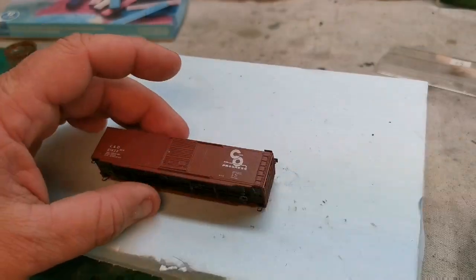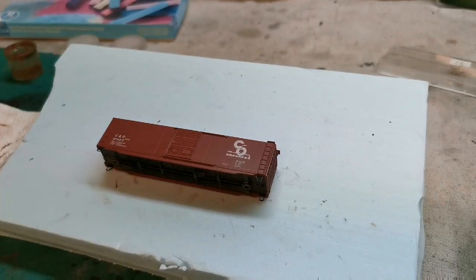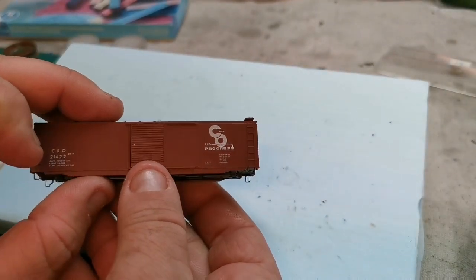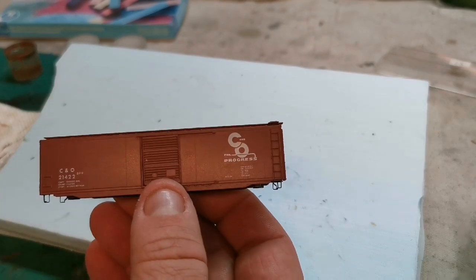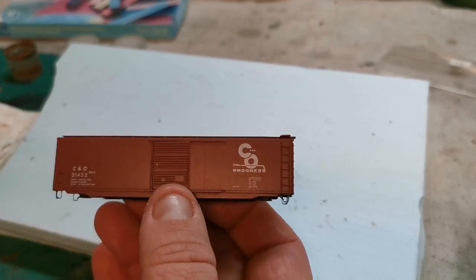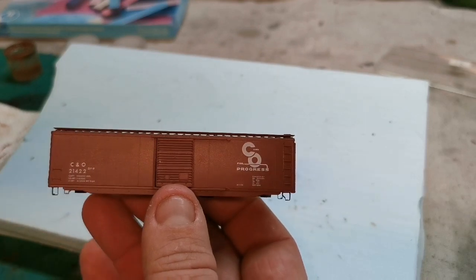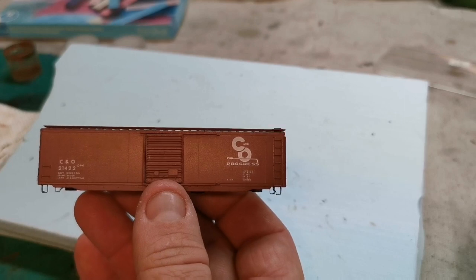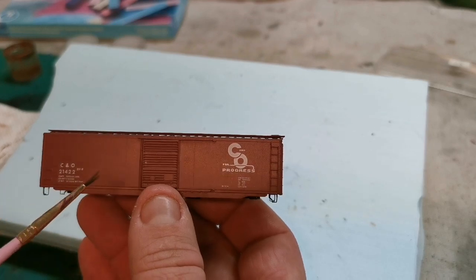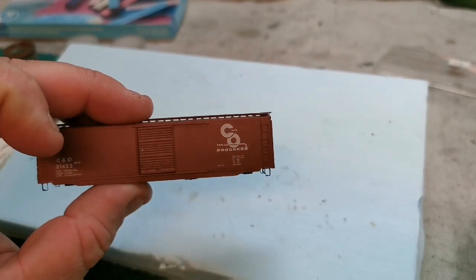Once your dull coat is dry, we're going to start applying oil paint onto the model. I like to start with all four colors at once. I'll apply the white, yellow ochre, burnt sienna, and burnt umber — keeping the lighter colors to the top and bringing the darker colors down to the bottom. This helps achieve an initial fade, and then we'll go back and add detail using white for logo bleed and browns and powders for spot rust.